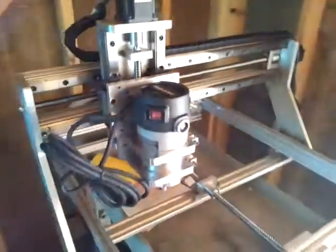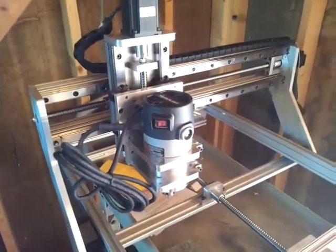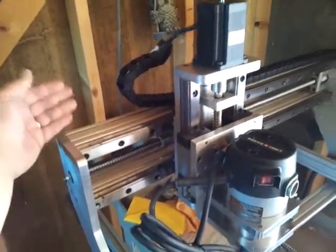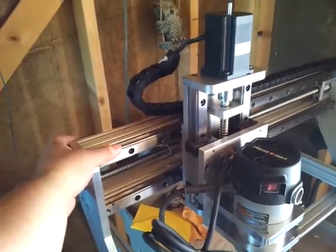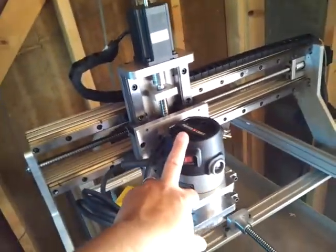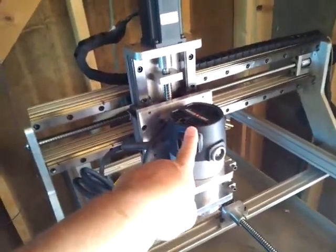It runs really smooth the way it is now. I like it a lot. The next thing I'm going to have is my Super PID. It's going to be mounted right in the back here — I'll get that next week so I can control my RPMs, because this is a fixed speed router.